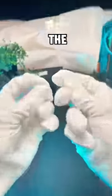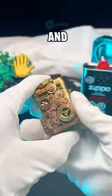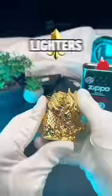So then why do I wear them? The main reason is to prevent fingerprints and tarnish, especially on our luxury lighters.